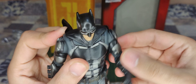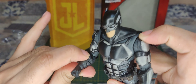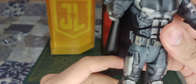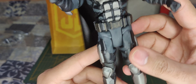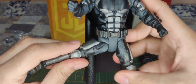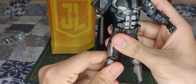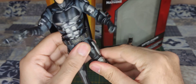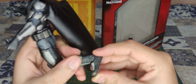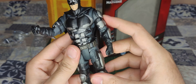His hands rotate. He has closed fists, so not something I'm particularly fond of, but since he has no other accessories. For the legs, he can do this almost split. He has a little bit of articulation here at the feet. And that's pretty much it.